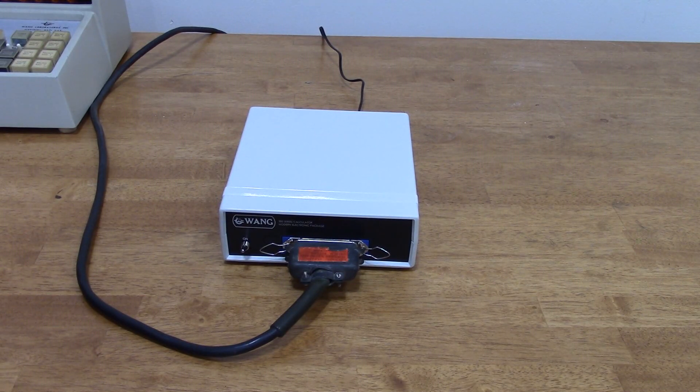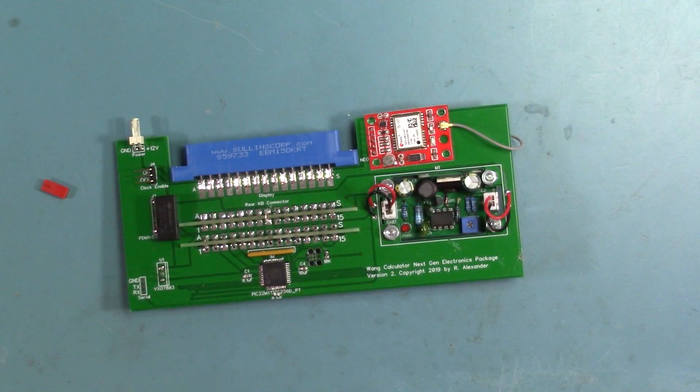The rest of this video is going to get into some nitty-gritty details of how the Wang calculator works. Some people might not be interested in this level of detail, so I saved it for last. This is from a video I made a few years ago. Before I made this electronic package, I made a version that fit inside the console, and I described the things I learned about how the Wang did its calculations.